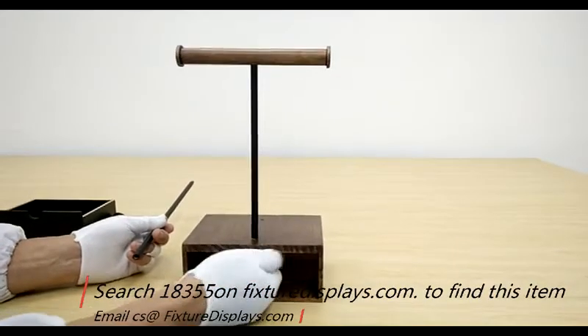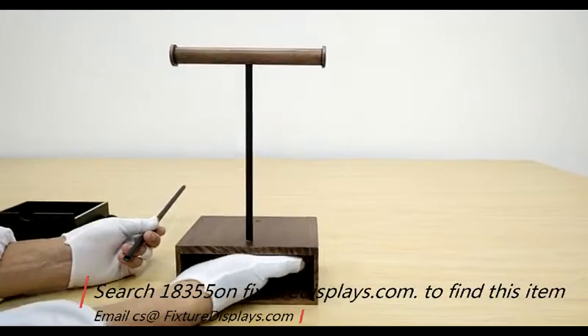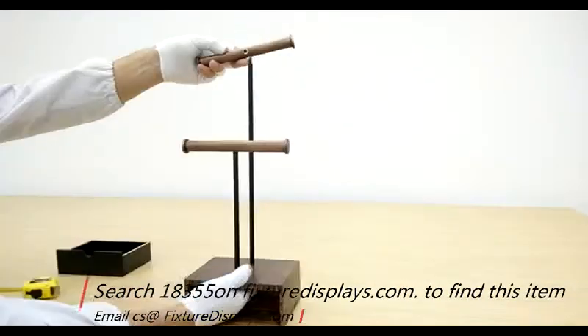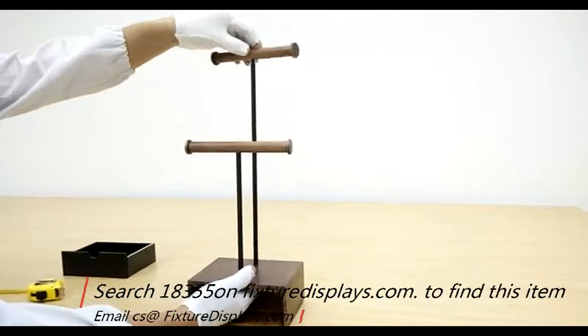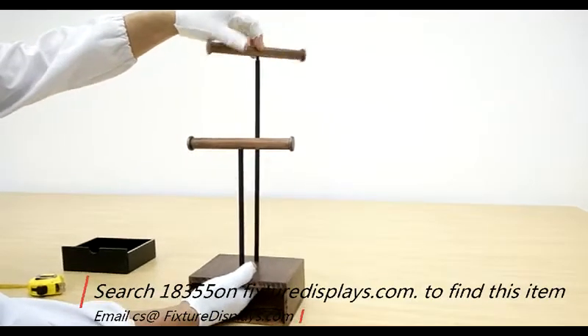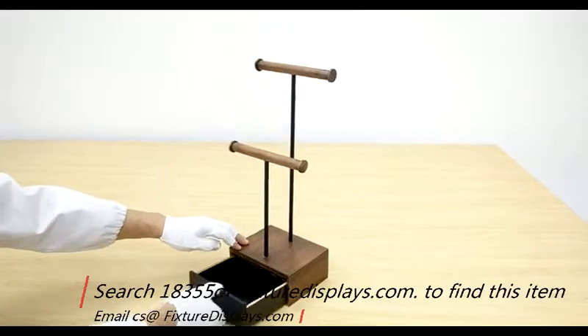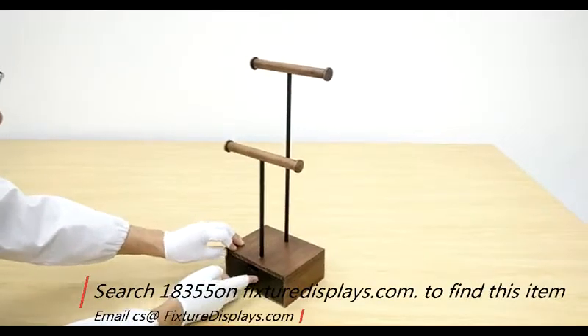In similar fashion, you would insert a screw and fasten the longer rod. It is a desirable configuration to place the taller one in the back, though certainly you could do it the other way around.